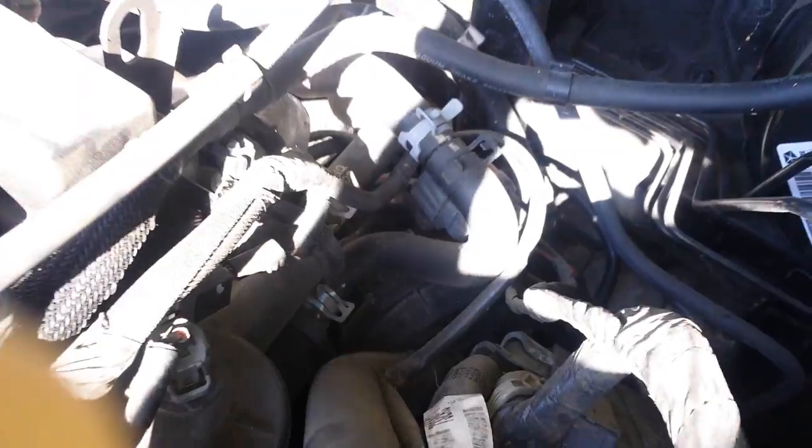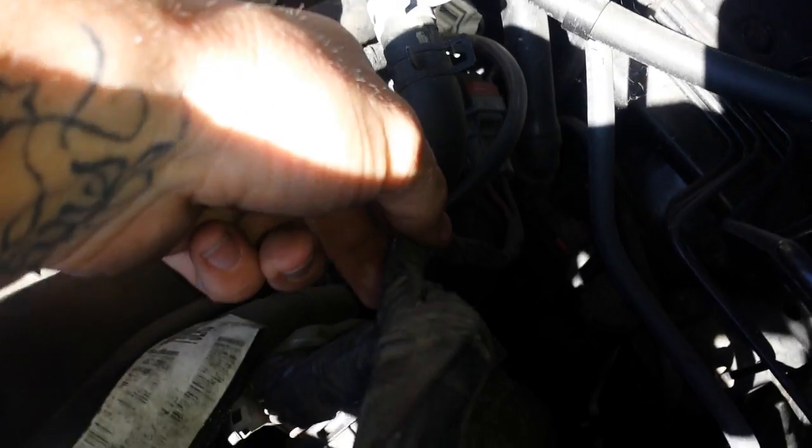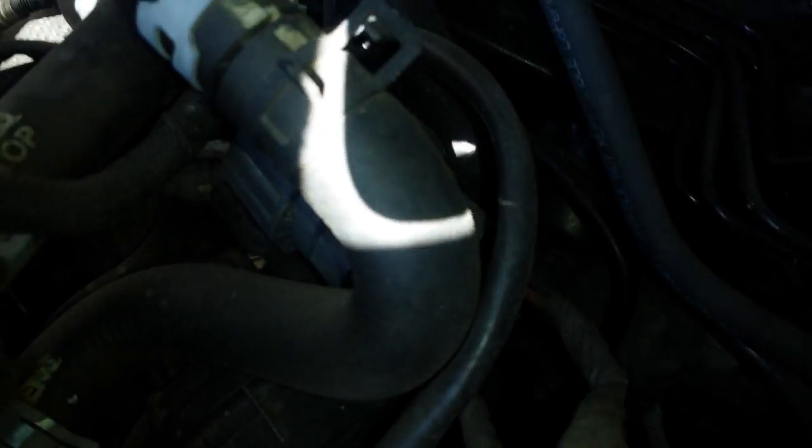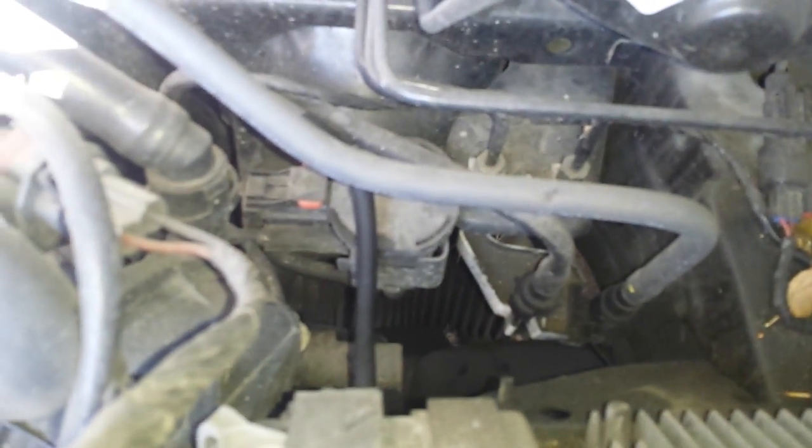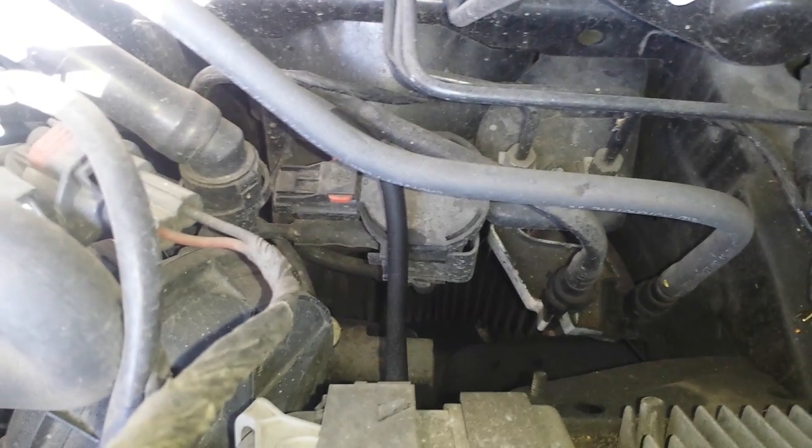That's the air pump right there. The compression just kicked on, making it a bit harder. This wire — the black and red — goes down to the air pump itself. The evap canister vent solenoid is right there next to the air pump.